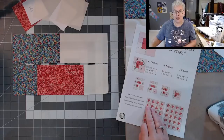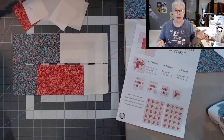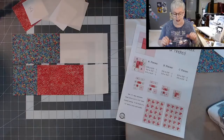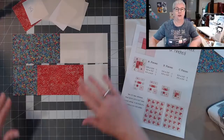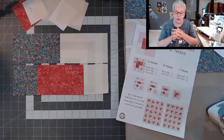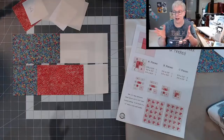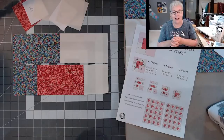Debbie sent me the cutest thing — an embroidered piece with quilting notions. She said, 'you say that quite often' — meaning 'just like that.' She said, 'when you say it, it just makes me feel so good, because the way you break it down — just like that — you're all done.' So I didn't realize I say that all the time, but thank you so much, Debbie, for sending that to me. Just like that, we have those two sections done.